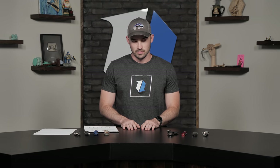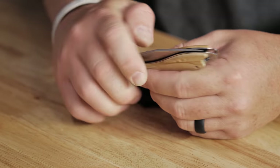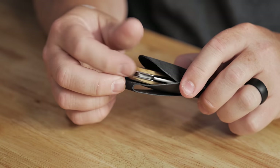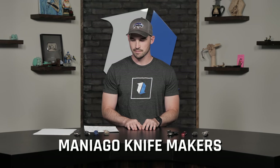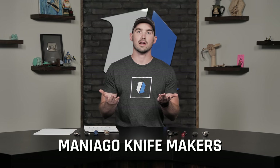Something to note about MKM — MKM is kind of a collaboration of a bunch of these Italian manufacturers that are in Maniago. They come together to create MKM knives — it's a pretty cool collaborative effort. MKM stands for Maniago Knife Manufacturing or something to that effect. That's kind of how MKM works — it's a cool project based there in Maniago.